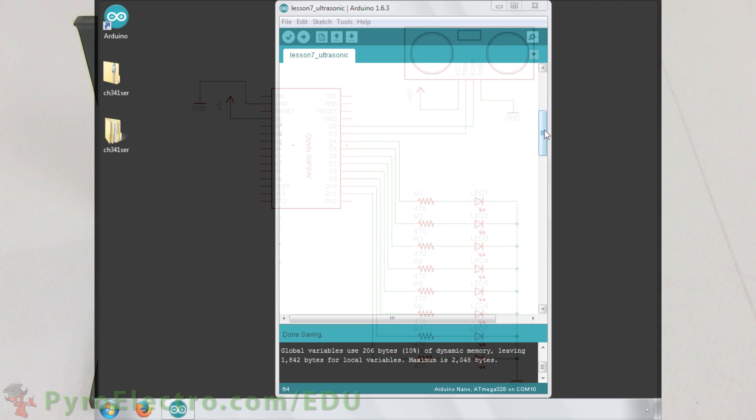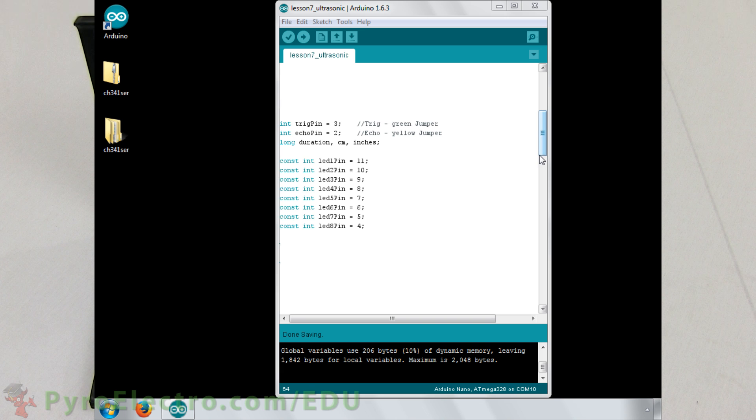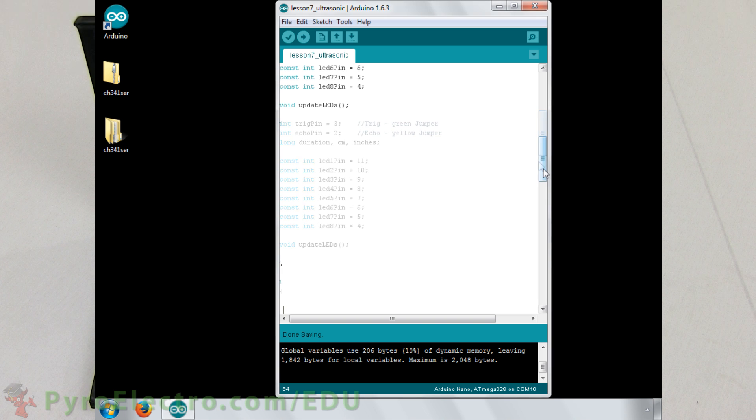Now let's go over to the Arduino program that makes this system work. First, we define the trig pin as digital pin 3 and the echo pin as digital pin 2. Next, we will declare some long integers called duration, cm, and inches. Finally, digital pins 4 to 11 are set for each of the 8 LEDs. We will also use a separate updateLEDs function to update the LEDs, so we must declare the function here as well.